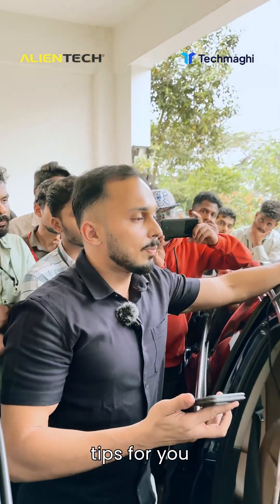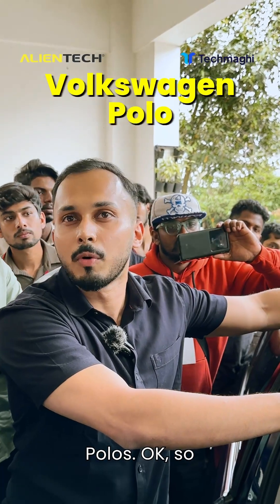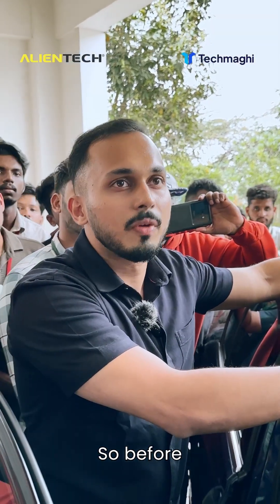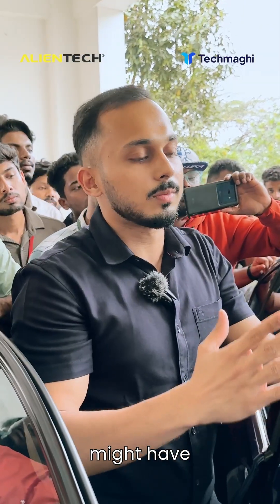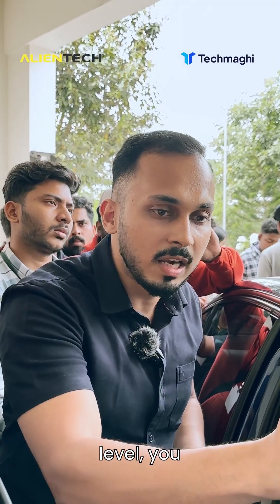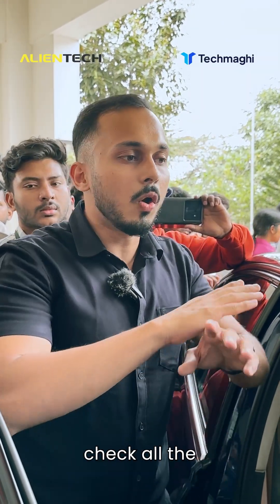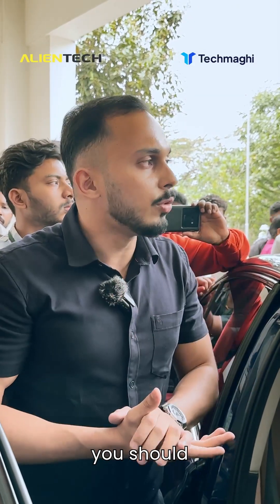I'll give you a few tips for future tuners. Say we have two Volkswagen Polos — no two cars are the same. Before tuning, you should inspect both cars as they might have wear and tear in different conditions. One might have run one lakh kilometers, another just 30,000. So before tuning you should check the engine oil level, coolant level, and brakes.